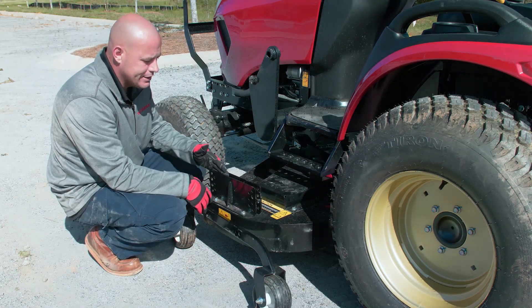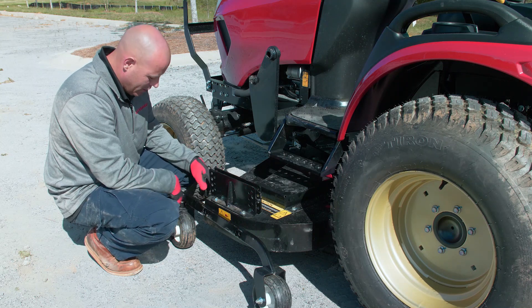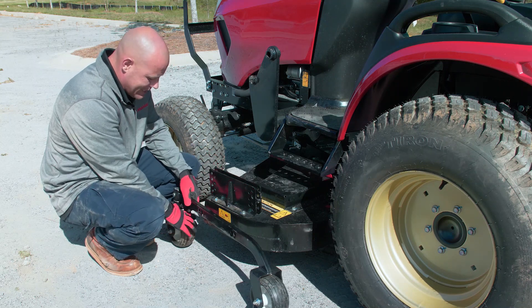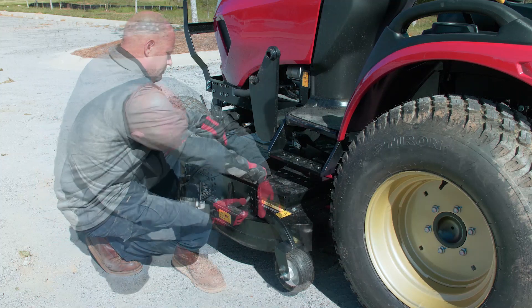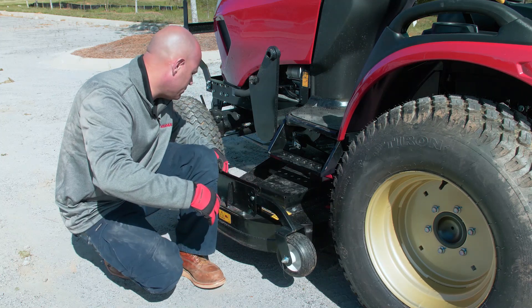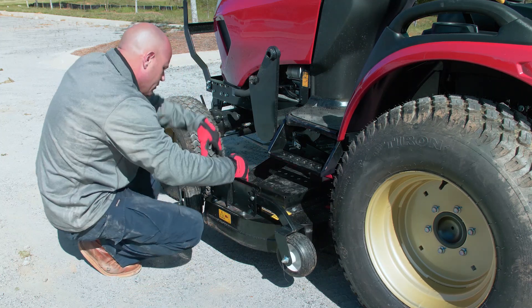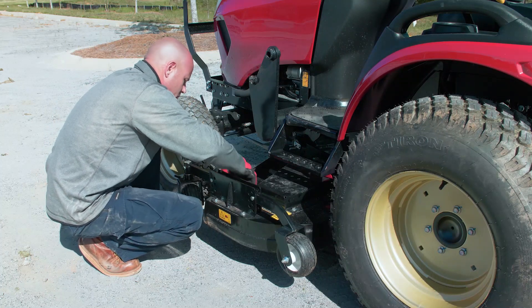Set the casters to your desired mow height. One thing to always remember is that the front caster is the one that spins. Do not drive on the mower deck with the wheel casters attached — damage to the wheel casters will result. The mower deck must sit flat on the ground.